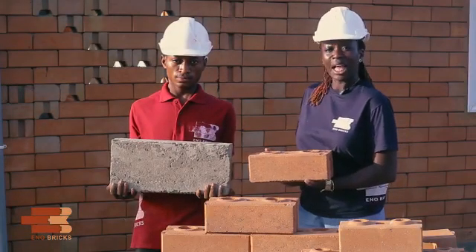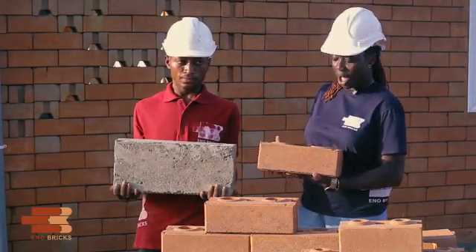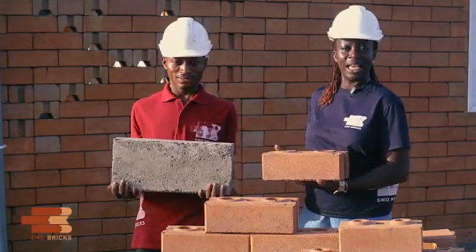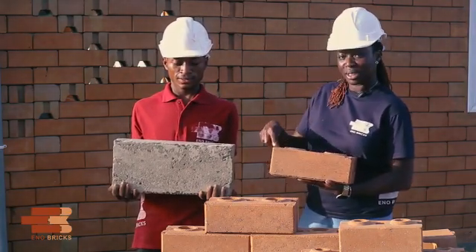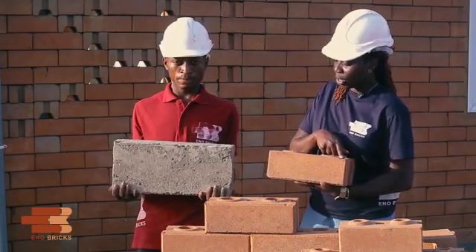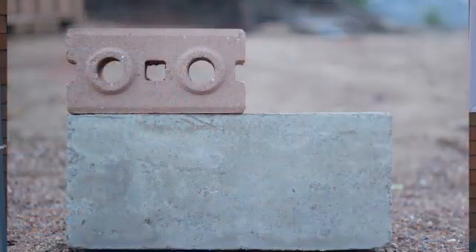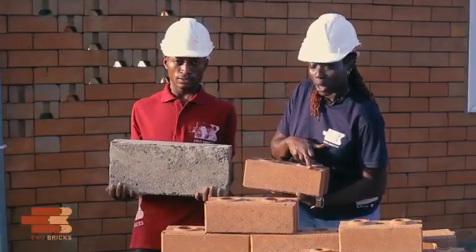Interlocking bricks come in various sizes. Our standard — the one we make — is the six-inch, which is six inches wide and 12 inches long. Compared to a normal sand-crete block, that's about twice the height of a normal block, but it's six inches wide and 12 inches long.